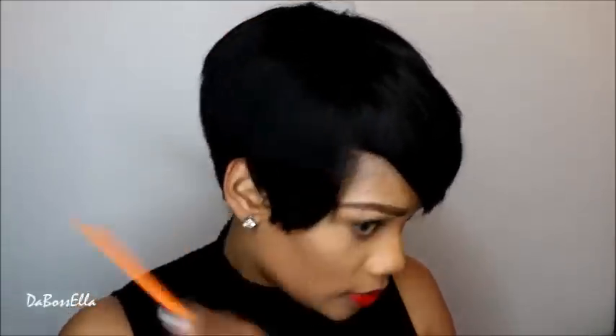She just falls where I want her to, and that was a simple cut.